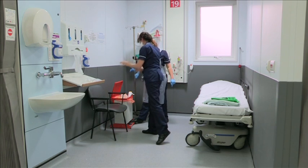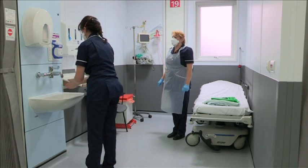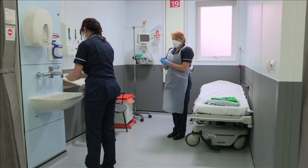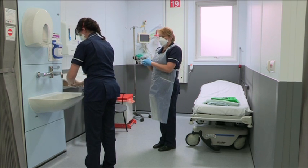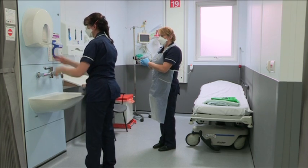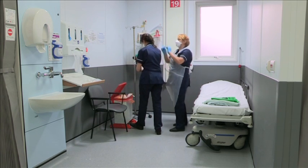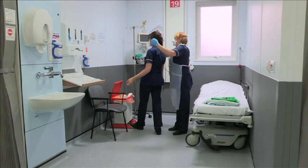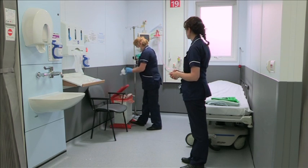Remove gloves and decontaminate hands. The buddy can then assist with removal of the eye protection and the mask, and then remove their own protective equipment.